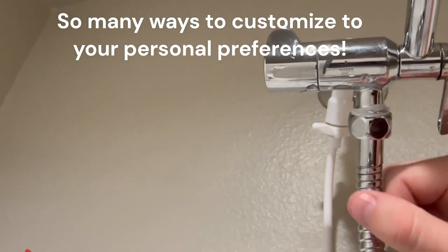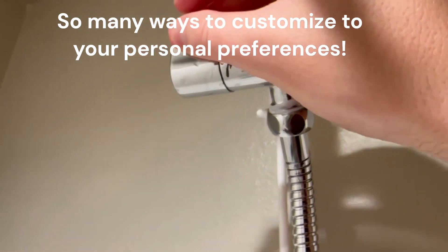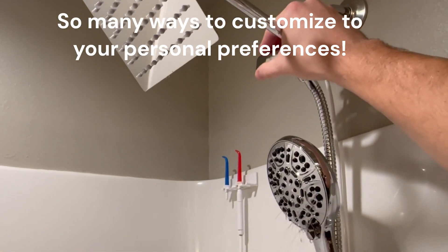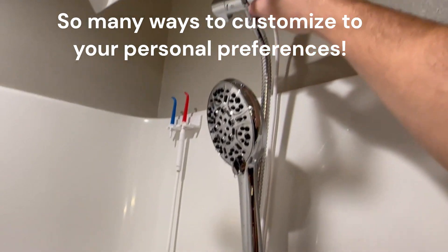There are several adjustments on this. This valve here changes where the water is going. All the way up, it's coming out of the main shower head. Put it in the middle, it'll come out of both — the main shower head and the handheld. Put it all the way down, and it comes out of only the handheld portion.